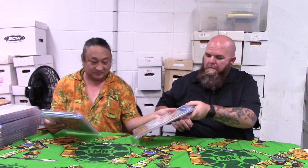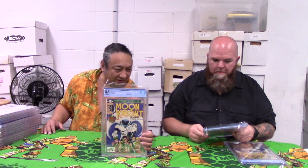Let's talk about the first three things. We have Moon Knight number one. We have two hobby versions and one retail version. We've got a 6.0, a 6.0, and an 8.5. This is the first appearance of Bushman, and the first time Moon Knight has his own comic book. It's a pretty classic cover — they've done a lot of homage covers to this.